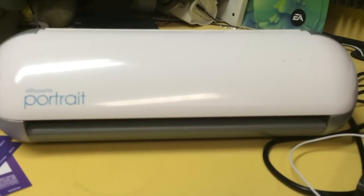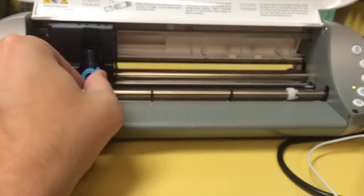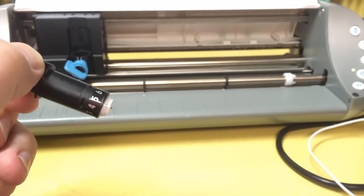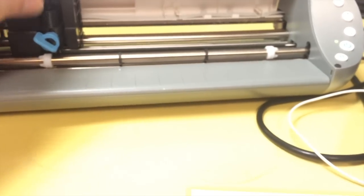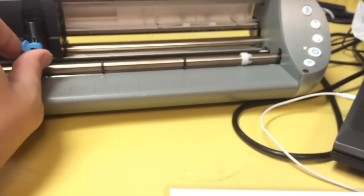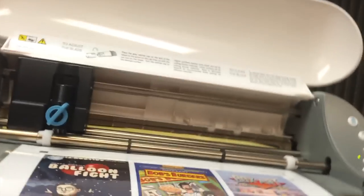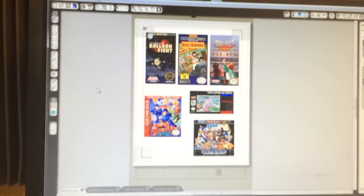Now here comes the fun part — this is the Silhouette Portrait. This is not an endorsement; it's just what I happen to use. This is the guide and the cutter. If I open this up, there's a little blade right in there — about the size of a needle. I have mine set to eight. This usually comes with a mat that you put your material on to feed it through. I lost mine, but I have mine fine-tuned. You get it in there just like that, and hit this button here to initiate it.